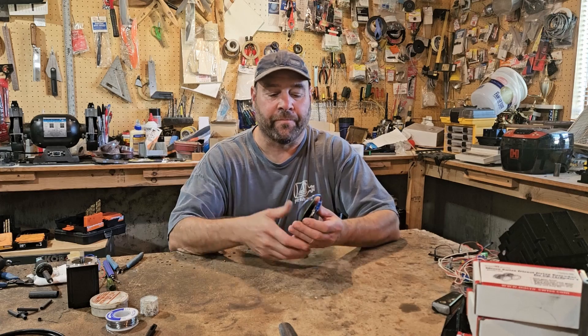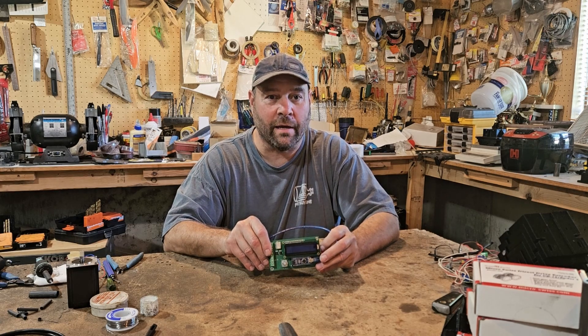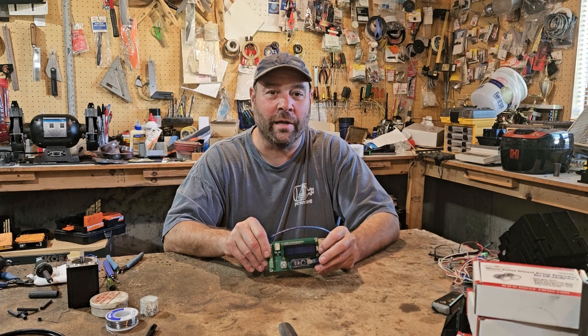The first thing we want to talk about is the THC. I've got a completed THC in my hands here, but unfortunately it doesn't work. We had a little problem with the design of the board, and we've got a second round of boards coming in shortly. We'll be able to get those out for beta testing real quick, so I want to go through some of the issues that we've had.